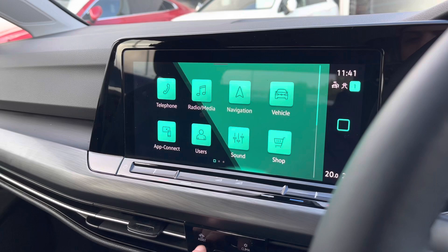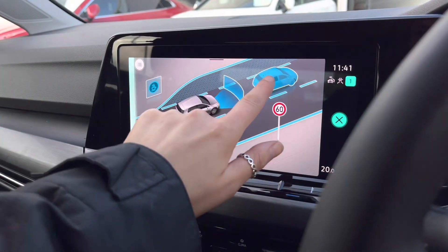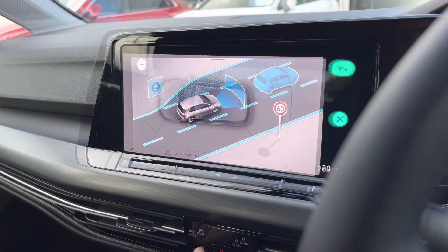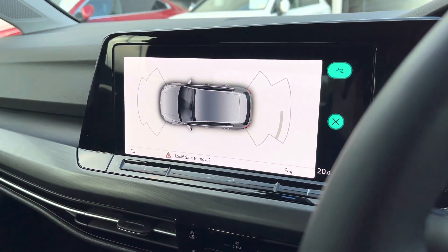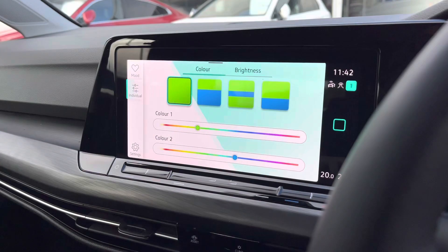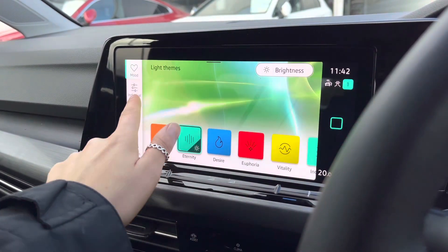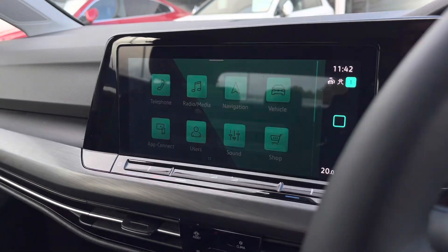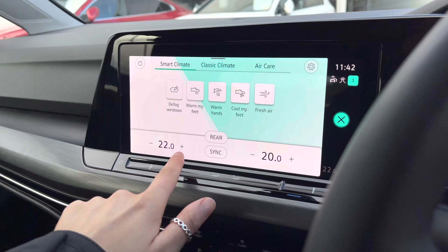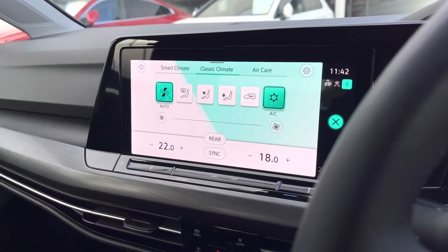Going into your menu and onto your assistance features, you've got some great safety features including front assist, lane assist, dynamic road sign display, adaptive cruise control, and the driver alert system. When putting the car into reverse, this is how your parking sensors will appear on screen — they will also give off an audio warning for that additional boost of confidence. Then there's the ambient lighting, which offers 30 customisable colours to choose from so you can select your own individual tone. This looks incredible during the darker hours. Here we can also access your climate controls, which offer yourself and your front passenger individual airflow settings, with smart climate and classic climate options.